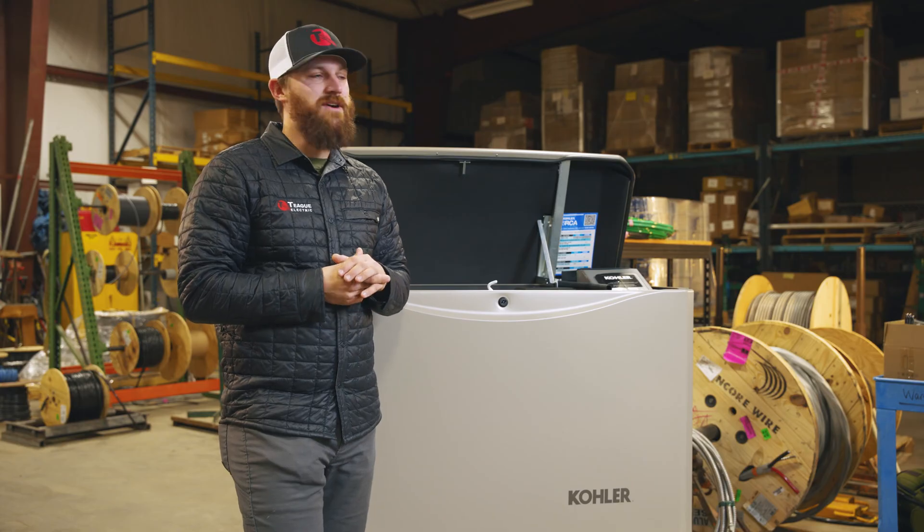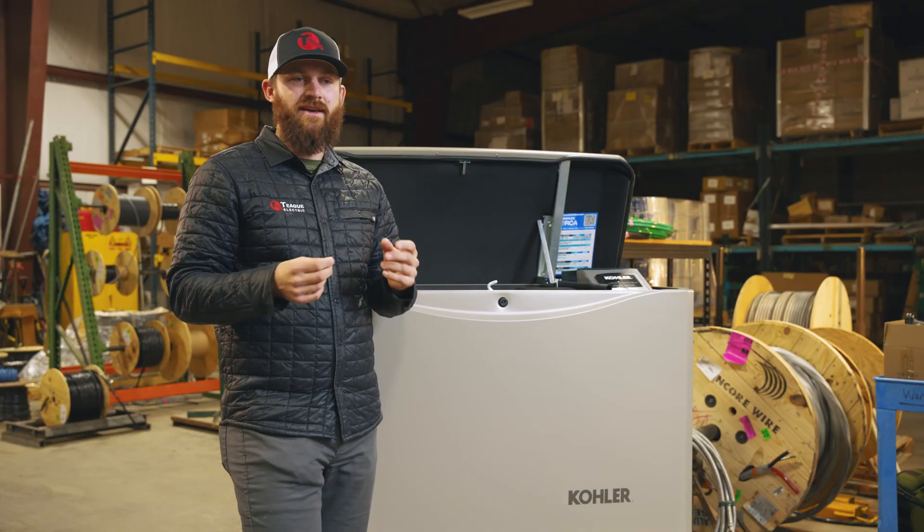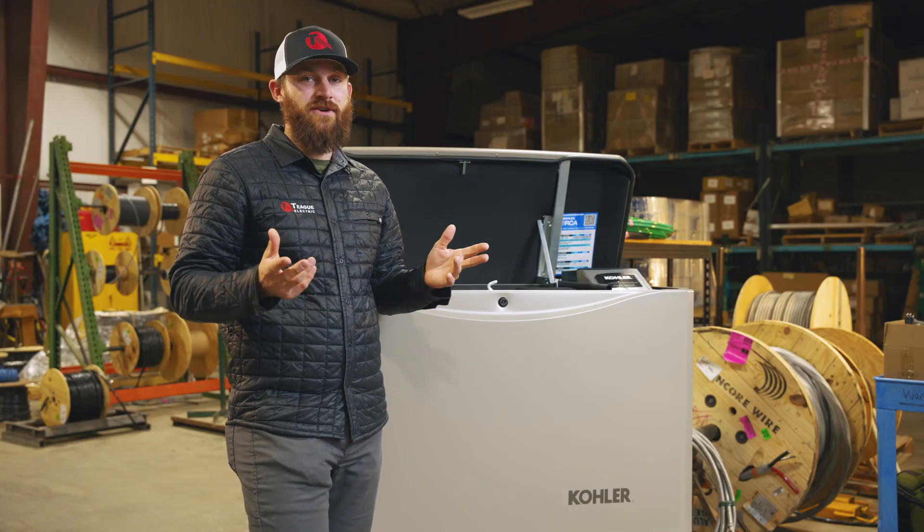The same thing could technically happen if you are refueling a generator while it's running. It can create a spark and cause serious harm or damage to your generator.